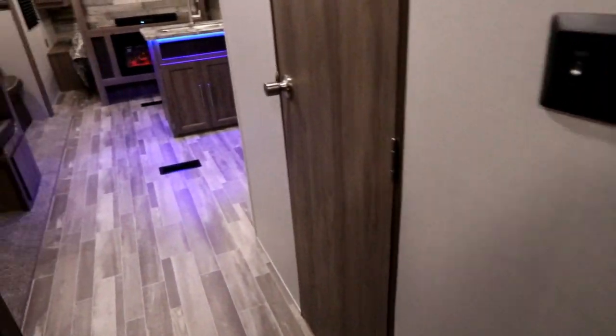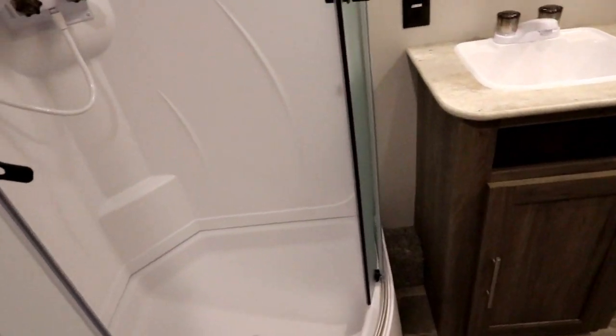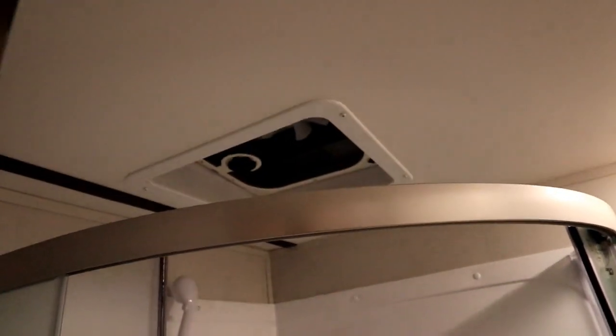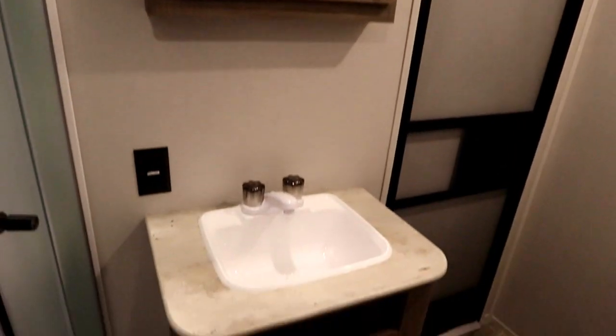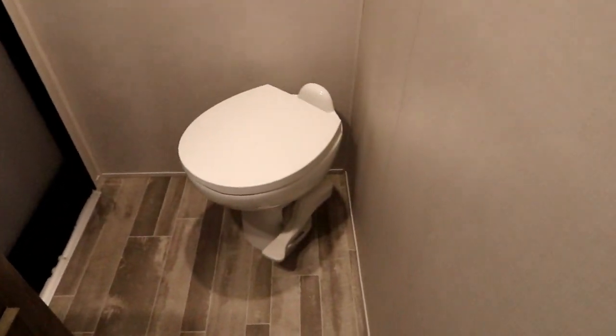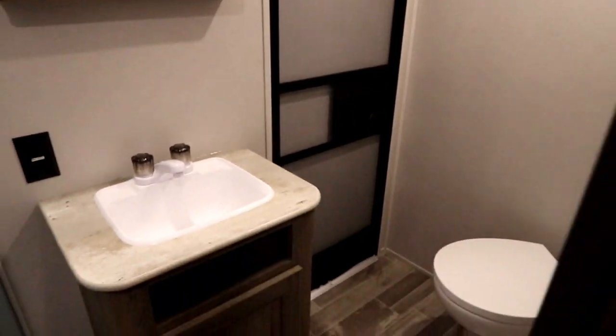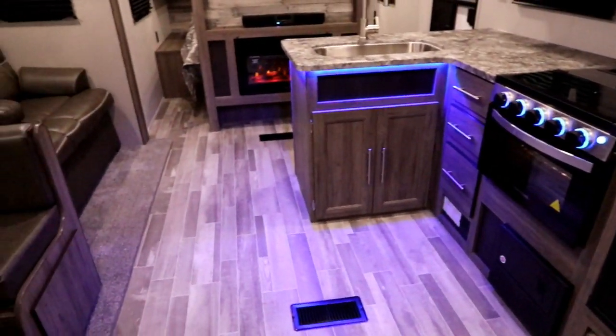As we make our way forward, let's take a look at the washroom — this has been a really well-designed washroom. When you walk in you have a nice corner residential shower with a skylight above, a medicine cabinet, your sink, a porcelain toilet, and then entry and exit from the outside. So if you have guests up on the weekend they can come in from the outside directly to the washroom rather than traipsing through the entire unit.